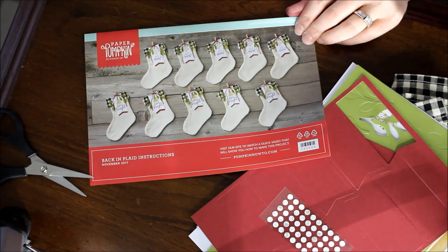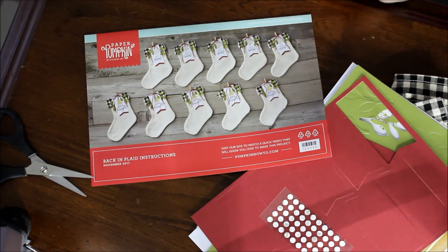All the instructions are on there. These are super cute — I think they would be great with a little treat inside for a hostess gift, or perfect for a place setting at your holiday meal. You put everybody's name on there with just a little something inside — it could be good thoughts written on paper, or a little stack of mini cards or tags. I think it's super cute and I can't wait to assemble it.